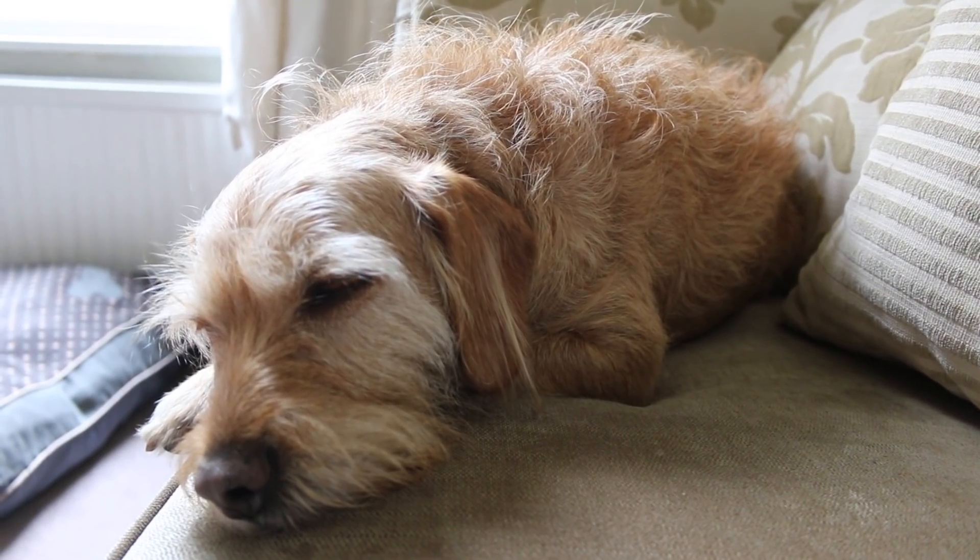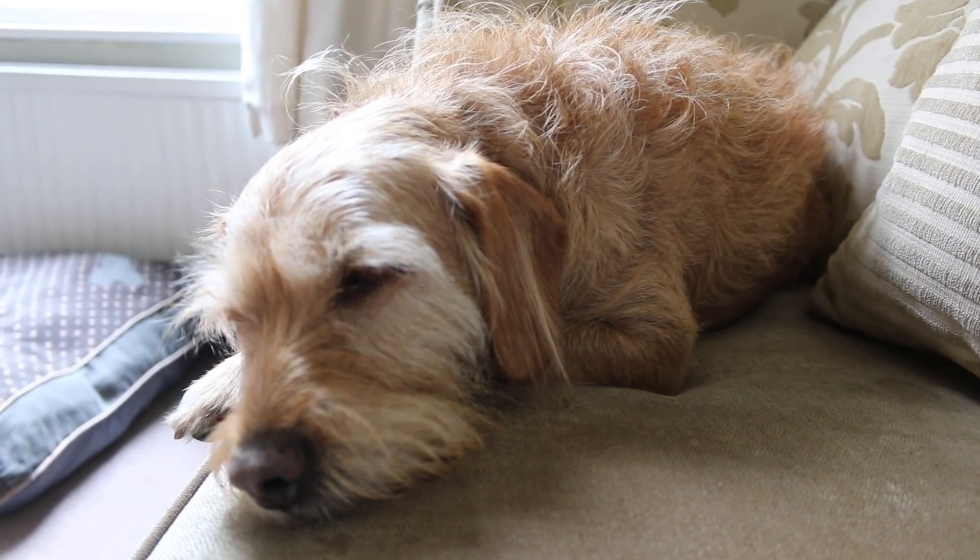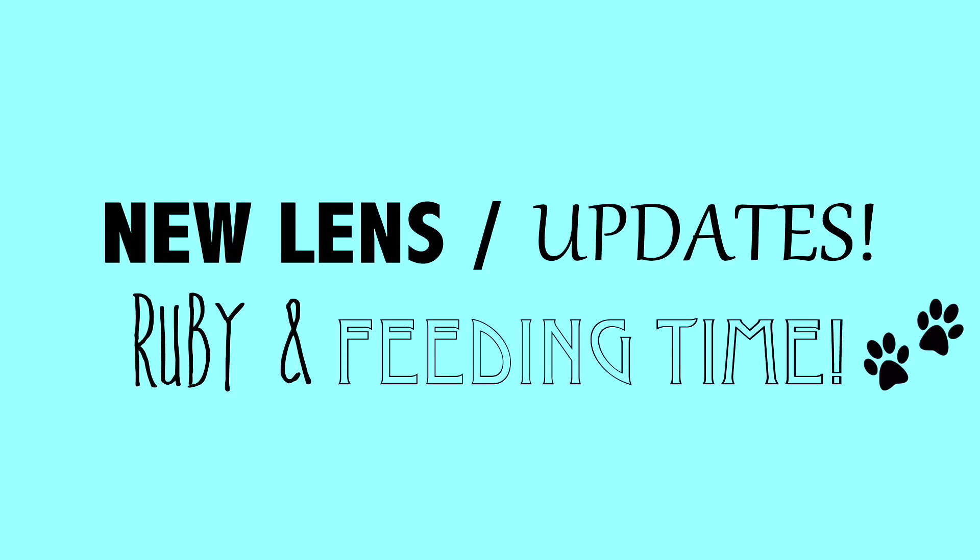Hey everyone, it's me, Pituit Paradise, and today's video is going to be a bit of a different one, and also a bit of a random one. It's going to be showing you my new lens, a bit of Ruby, and also a couple of little updates as well.